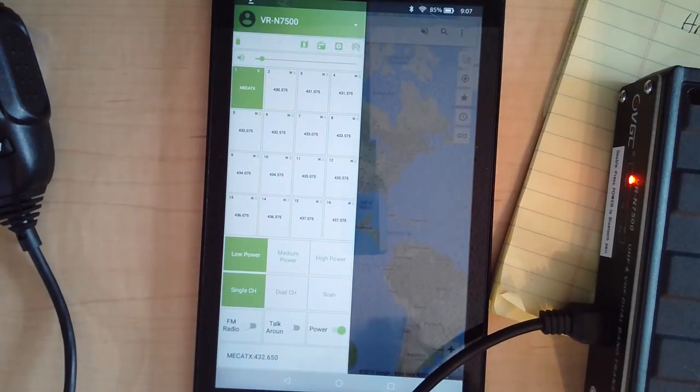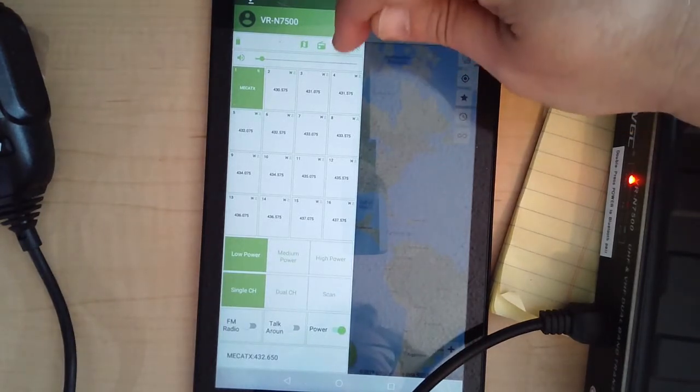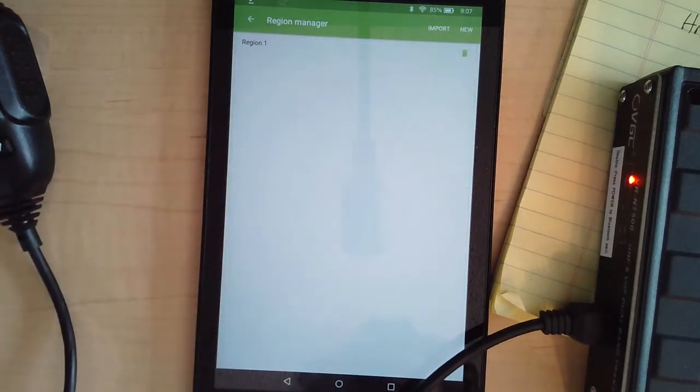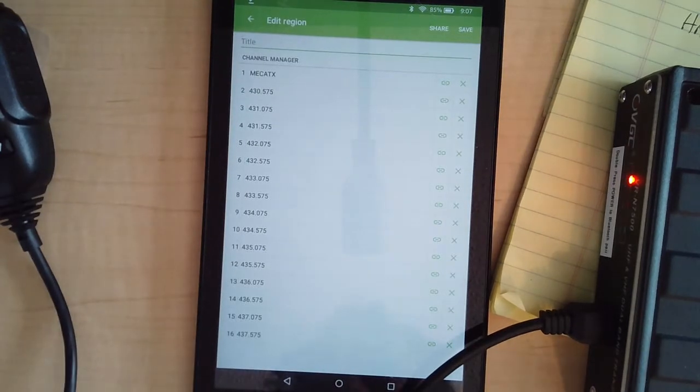It's not a straightforward process regardless of what the other videos show — it is less than user-friendly. Anyhow, if all goes well, you'll see the main screen. To set up a test frequency, hit the little gear icon, then go to Channel Region, then click Region 1, which is their default. These are the first set of frequencies they include — the 430 band.